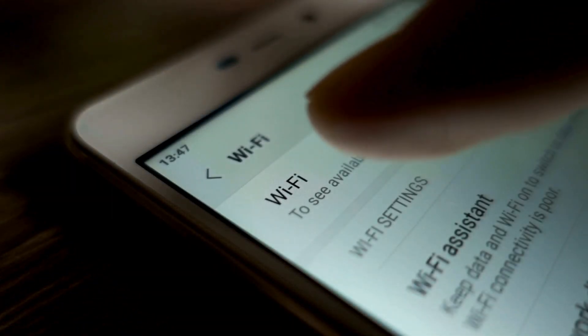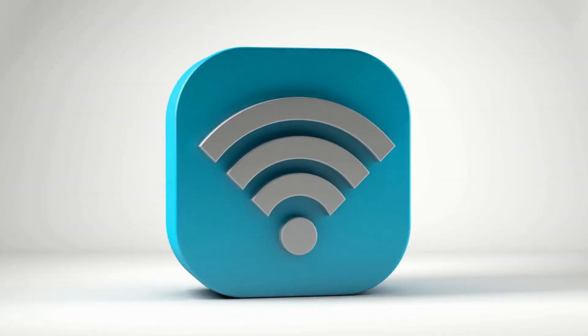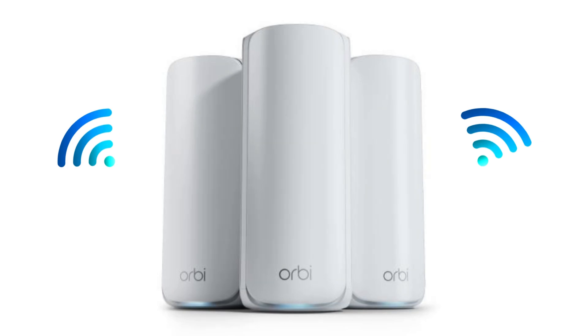Use your devices to connect to the new Wi-Fi network and test the connection. If needed, adjust the satellite positions for optimal coverage. And that's it — enjoy your fast, reliable Wi-Fi with the Orbi 770 series.